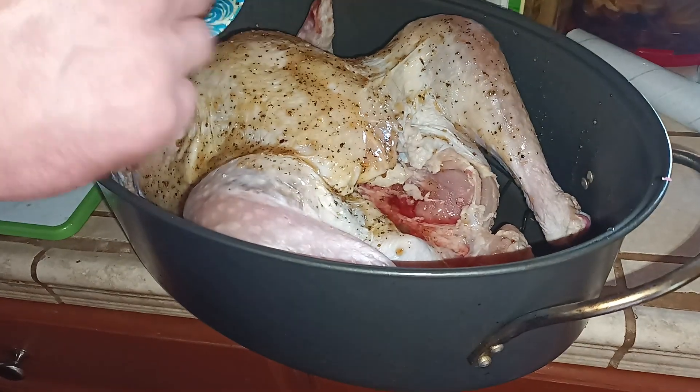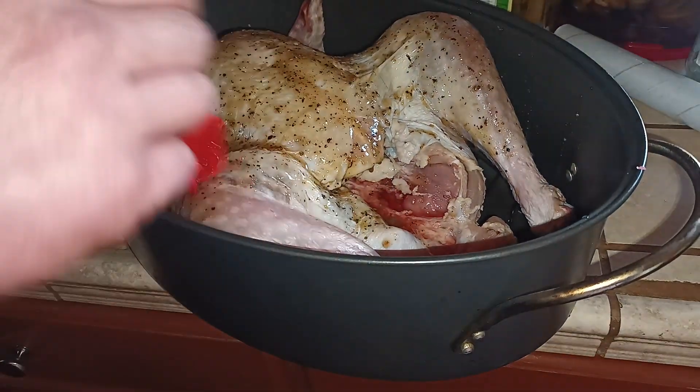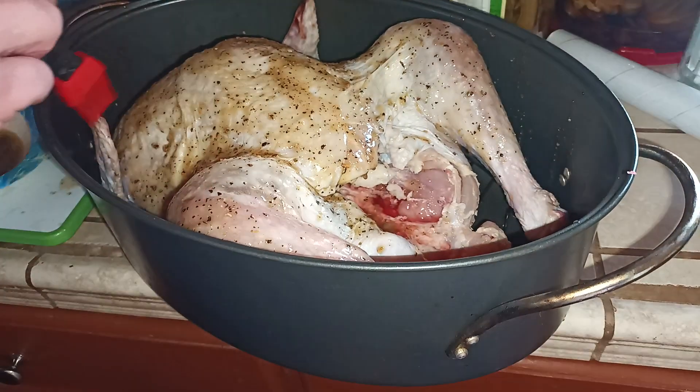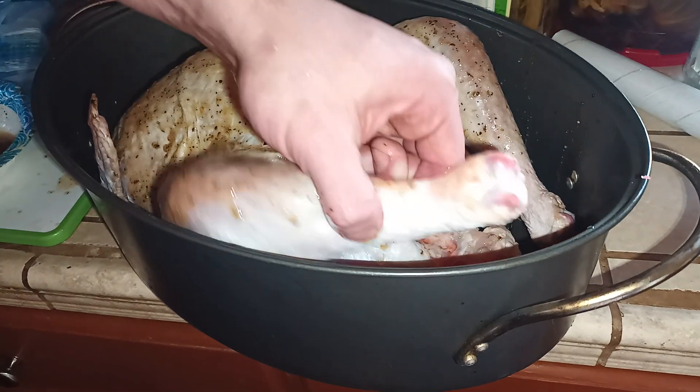I don't know if I've ever roasted a whole chicken — just turkey. And like I said, make sure you get the other side too.